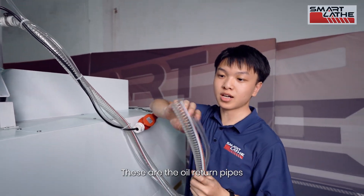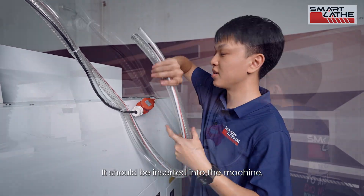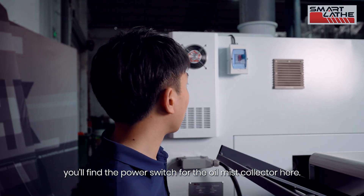These are the oil return pipes — they should be inserted into the machine. On the other side of the lathe, you will find the power switch for the oil mist collector.